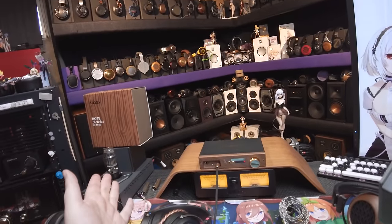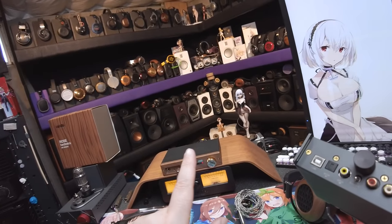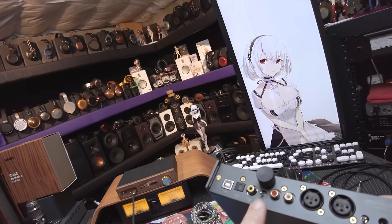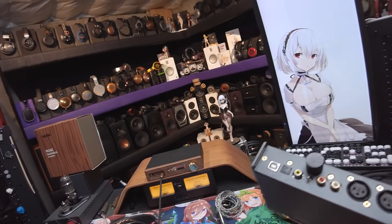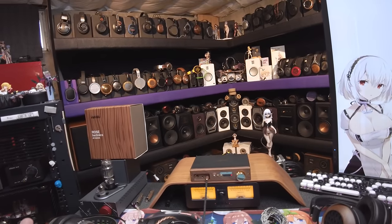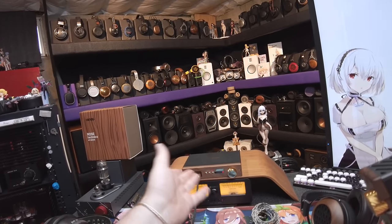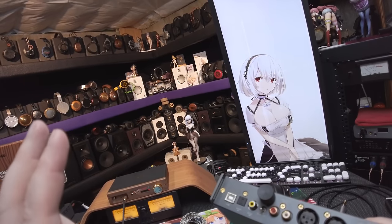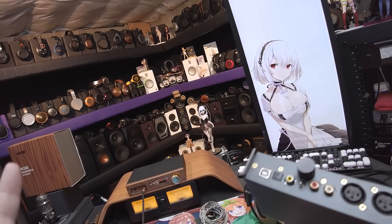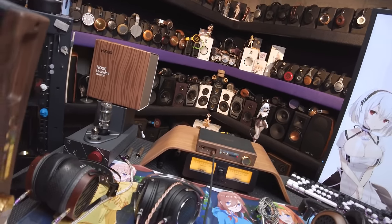It has USB, fiber optical, coaxial, and Bluetooth, yet there's only a two-position switch — so I have no idea how it differentiates between S/PDIF inputs. I think it just auto-detects: plug one in and it goes, all right. If you want fine control over which S/PDIF input it uses — too bad. The manual is terrible; I would love to rewrite it.